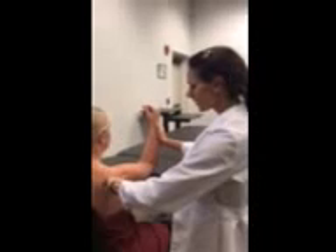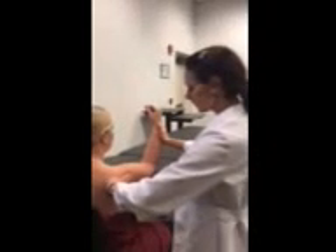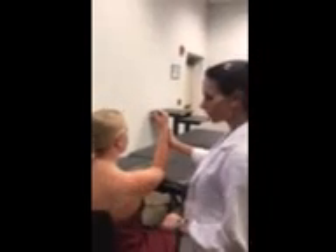For the teres minor muscle tendon, we're going to go two finger widths below the posterior lateral acromion. I'm going to ask my patient to do a submaximal isometric, push into my hand, and I feel a tendon popping two finger widths down from that posterior lateral acromion.